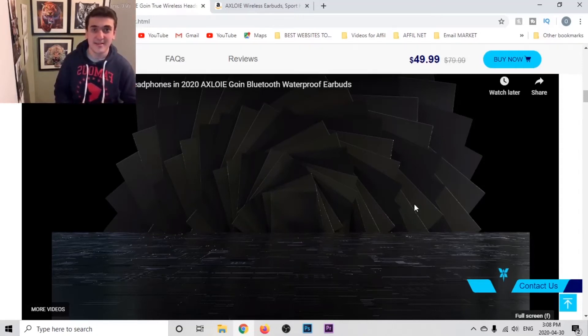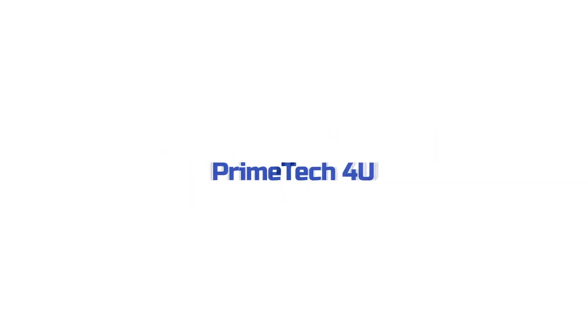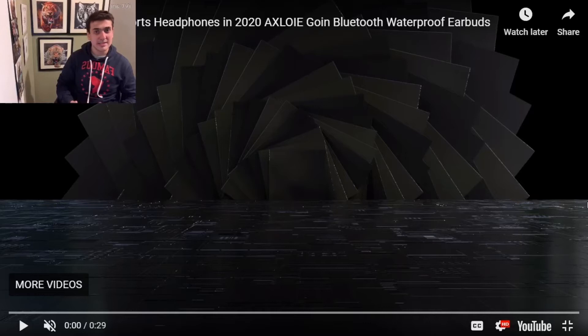What's up everyone! Today's review is Exloy Wireless Earbuds. Let's get started. Exloy Wireless Earbuds is a waterproof deep bass earbud with soft ear hooks.